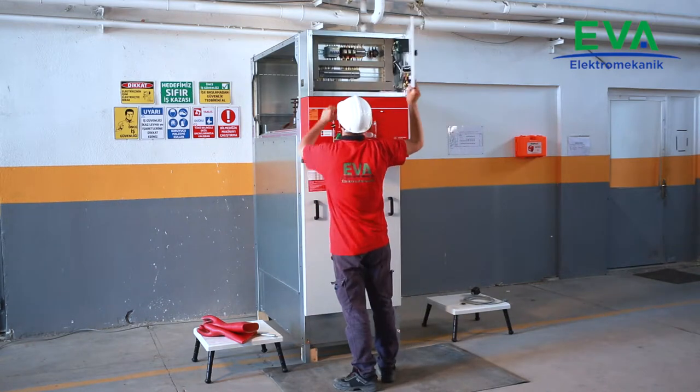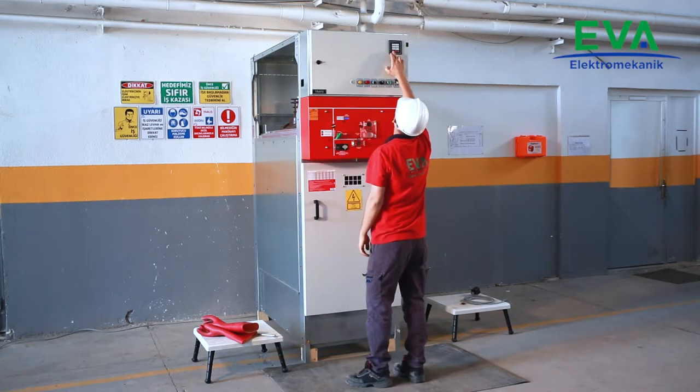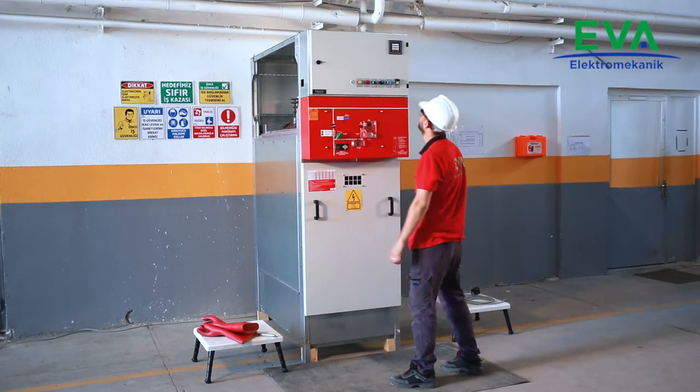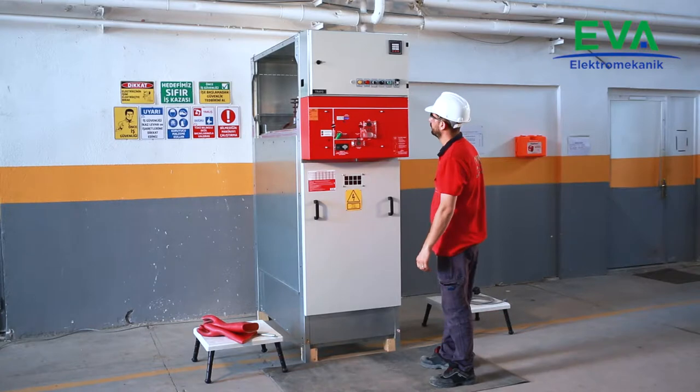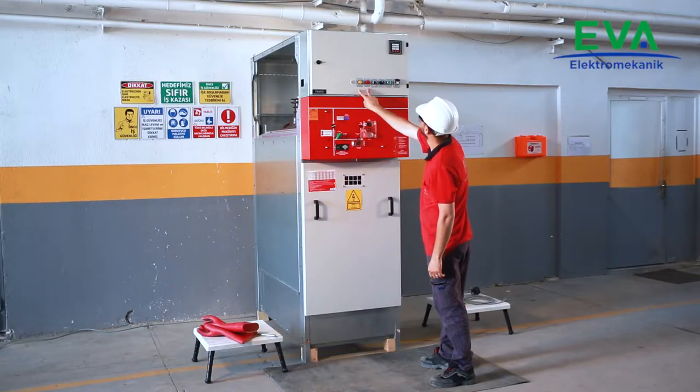Make sure that the auxiliary supply of the cubicle is energized. Check the gas pressure level of the load break switch from the manometer and indicator lamps. It shall be in normal state.